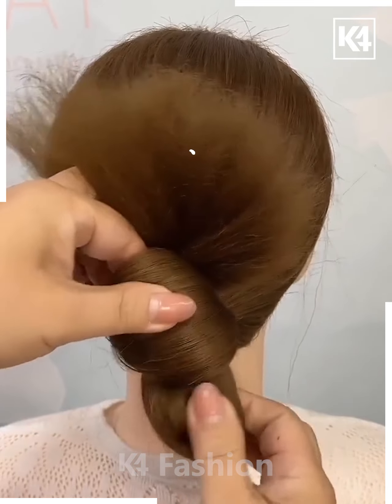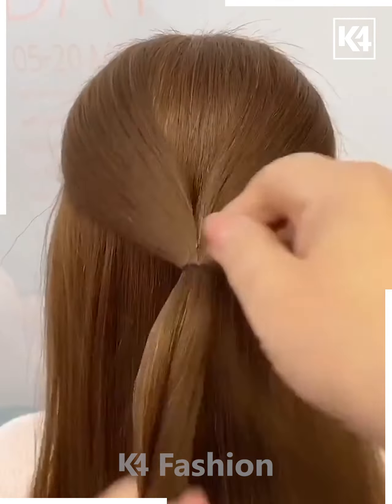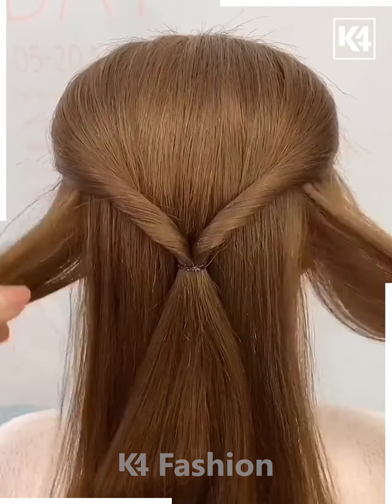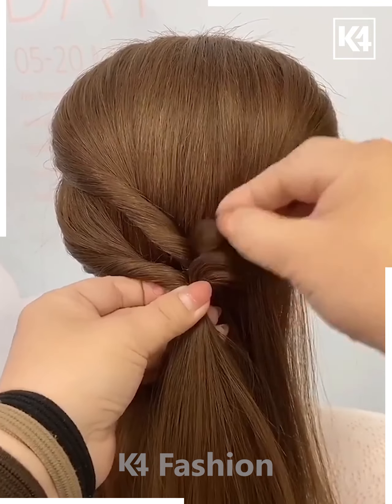Now adjust it after this and then taking the top portion of it, adjust this as well. Take two sections of the hair from either side, tie it up at the back, roll the hair in on itself. Now take two more sections of the hair from either side, tie it up at the back and roll the hair in on itself.